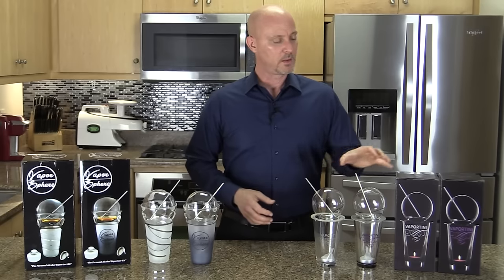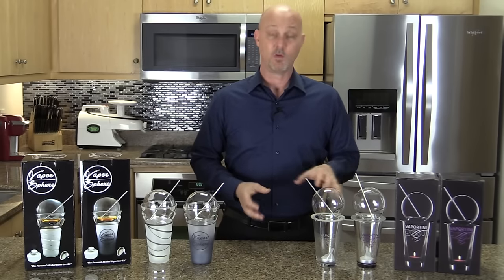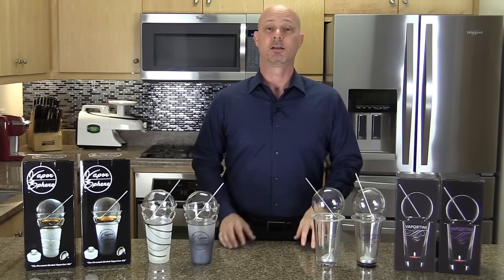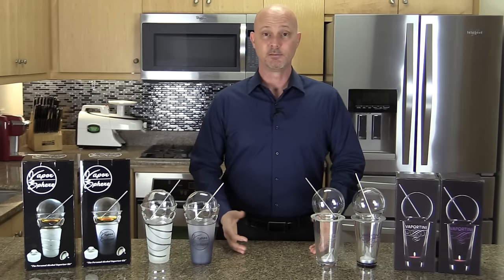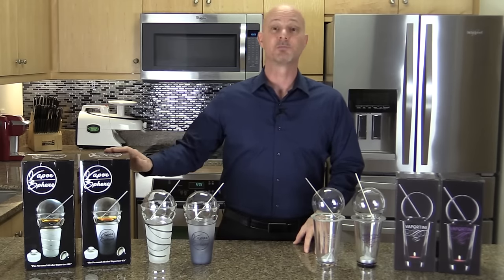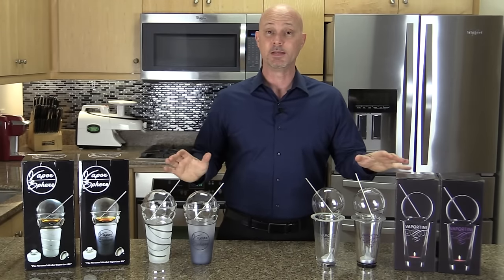In a few minutes I'm going to go over the highlights of these two products and show you what I like and dislike about them. This is just my own personal opinion — I'm a little biased toward one product, but I'll try to be fair.